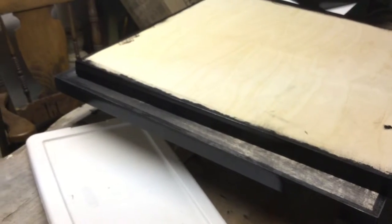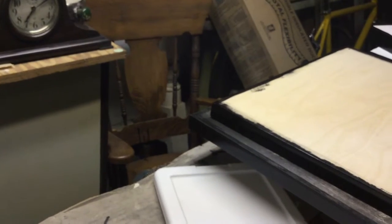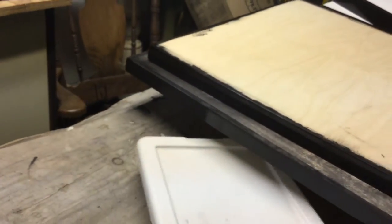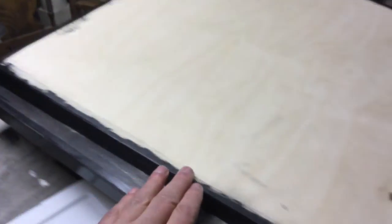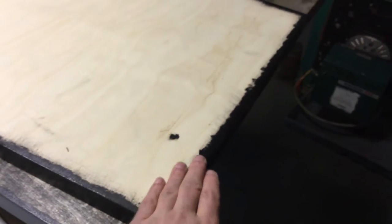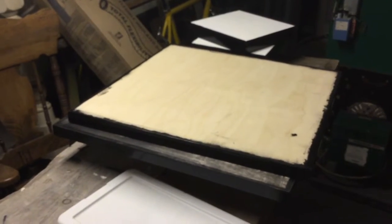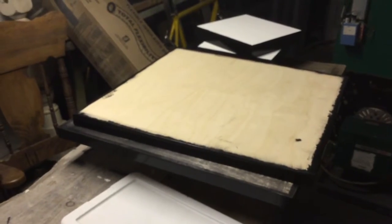The third coat of paint seems to have worked a lot better — the shininess is more consistent and it's smoother. I'm just going to sand down the tops a bit, make sure there are no raised spots, and then I'll apply the print.